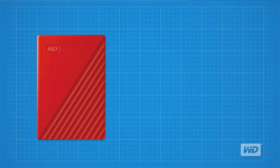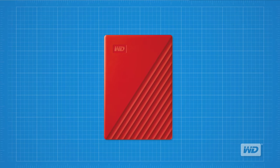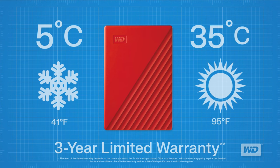Many times we are asked under which temperatures our products will function. The WD My Passport portable storage drive is designed to operate within temperatures of 5 degrees Celsius to 35 degrees Celsius. It also comes with a limited 3-year warranty.